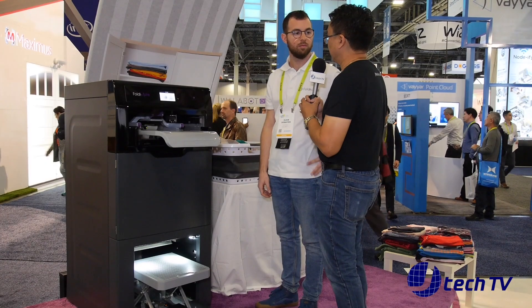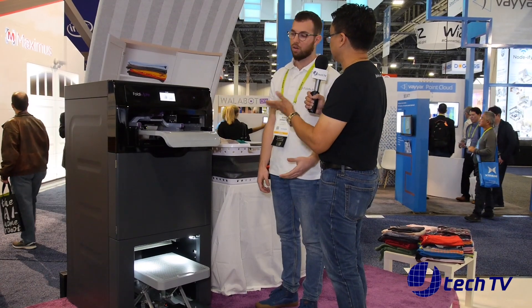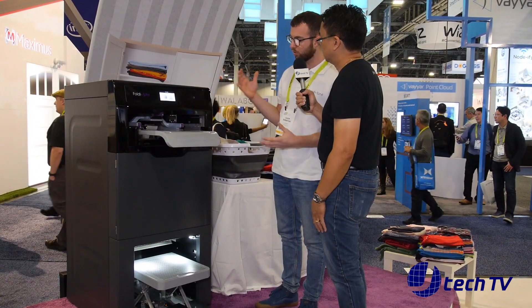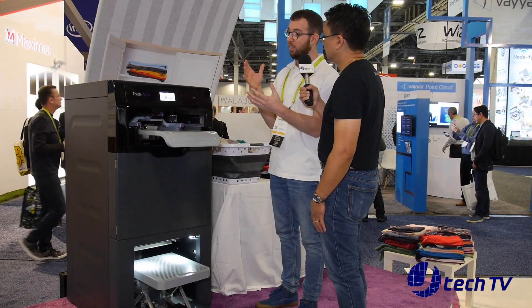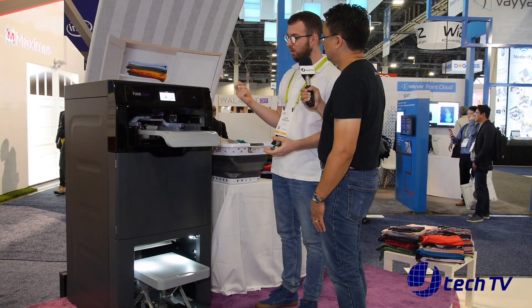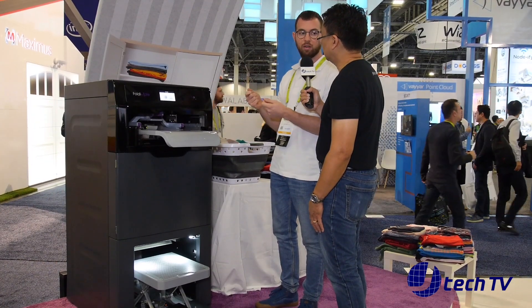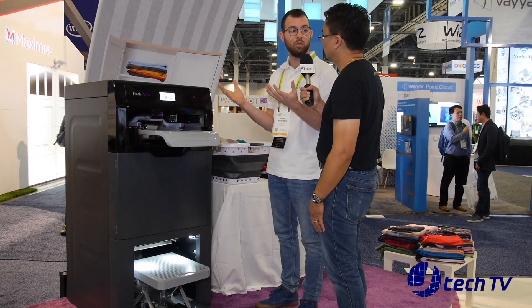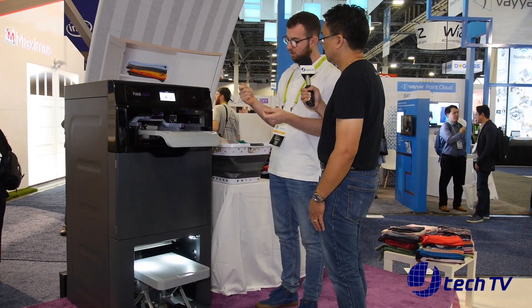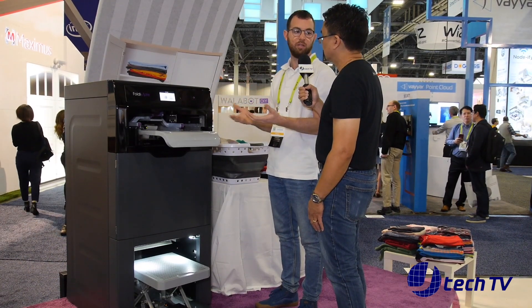It's like printers — sometimes you have problems with jamming. What happens with clothes jamming in here? Most of the time it works without any problem. But of course, if you put something very unusual, it can get stuck inside. There is a door over here and you can just take it off the machine very easily, very fast. And it won't damage the clothes — in just a few seconds you take it off and you can keep feeding it.